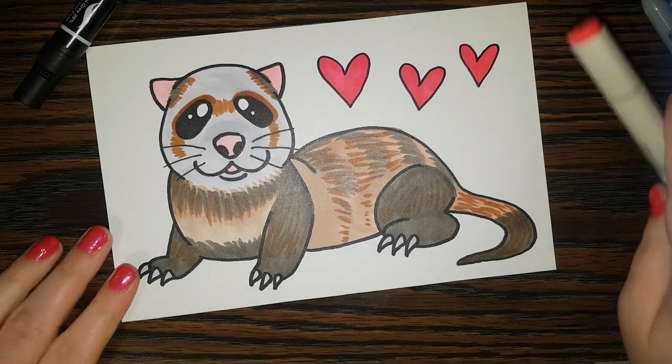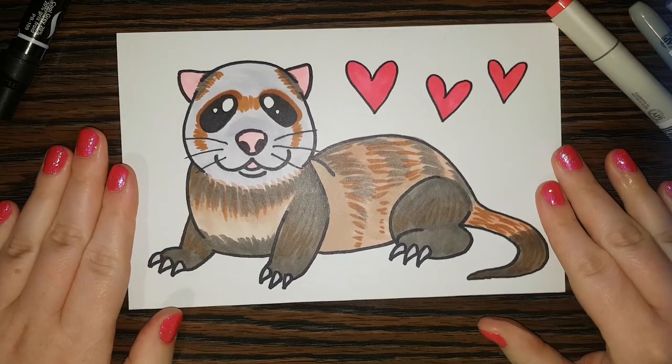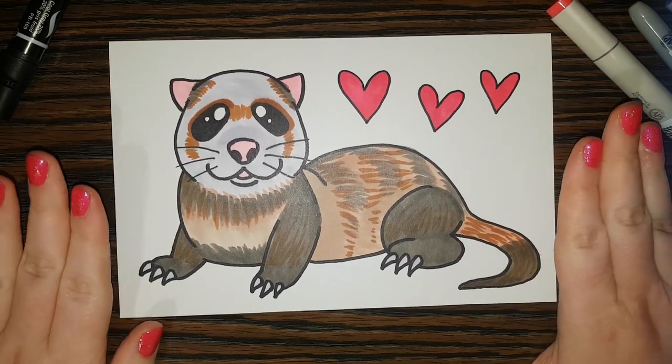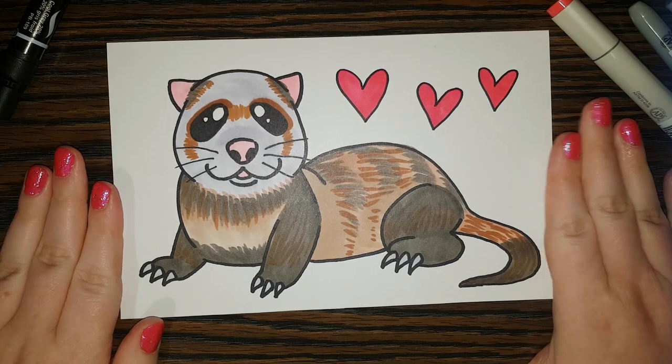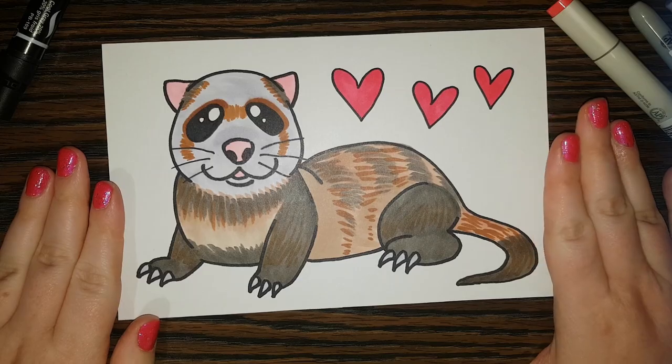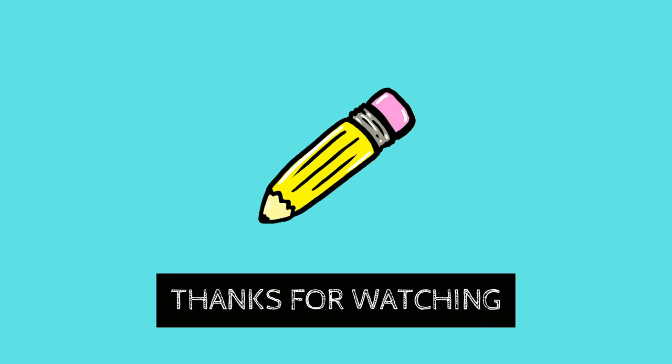Alright, so we are done our sweet little ferret picture! I hope you enjoyed drawing with us today. I hope you have a really really good day and I hope to see you here next time for our next Daily Doodle. All right everyone, bye!